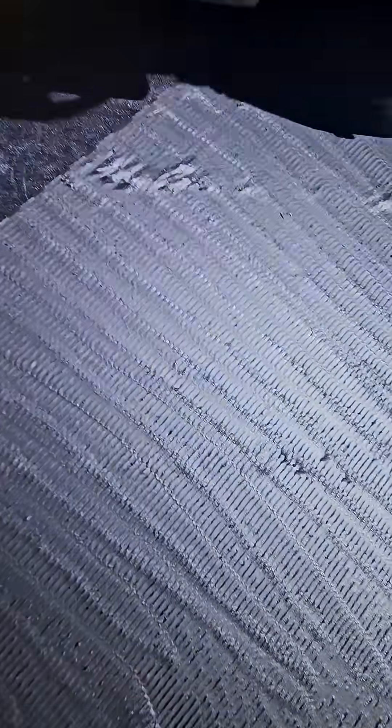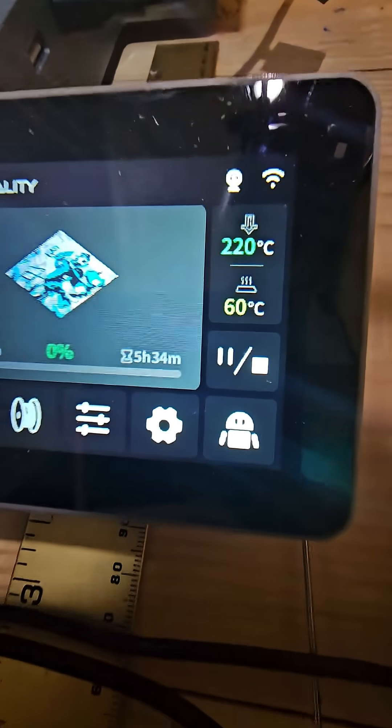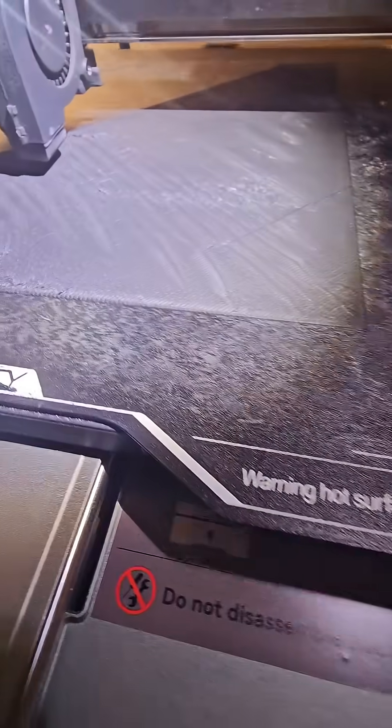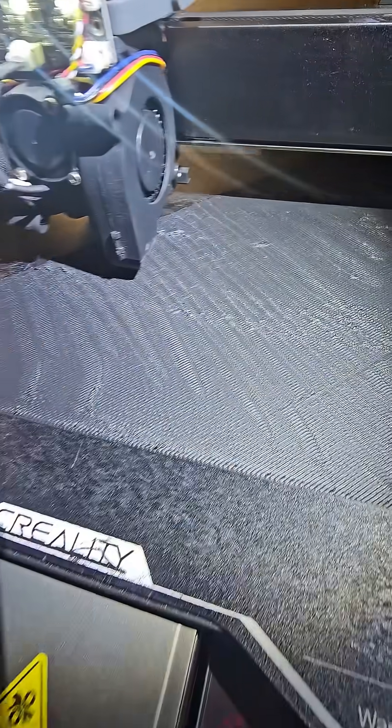Now this one is what I keep running into — ripply, bumpy, mountainous first layers. This one ran automatically at 220 nozzle and 60 degrees on the bed. I noticed I get more ridges and bumps when I have it on 60 degrees. I forgot to check it when I started, but it was going okay in the beginning, so I let it go. Now we're halfway through the first layer and it's starting to look really bad.